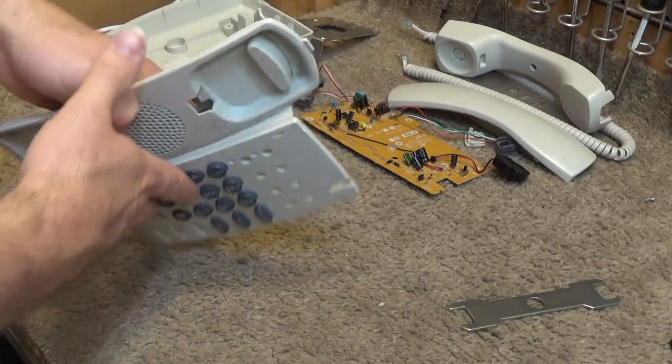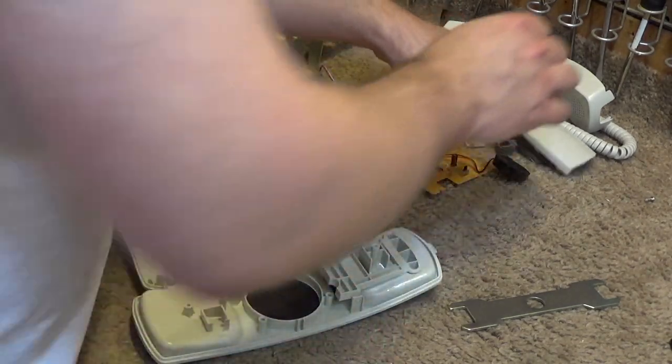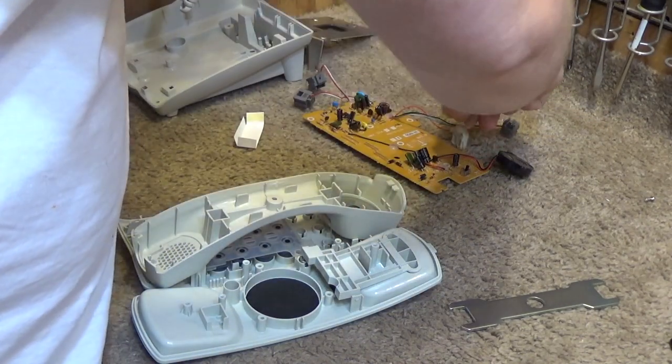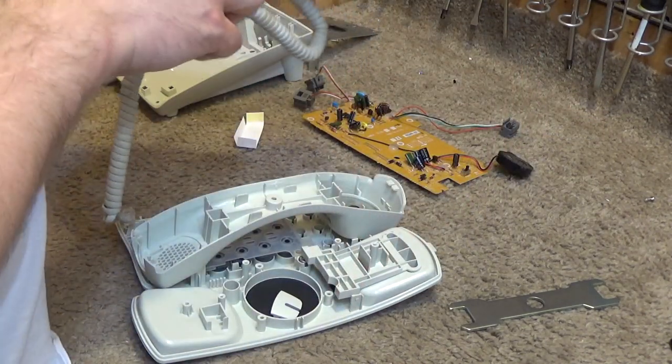Okay, so that's everything we wanted to pick apart. Now we'll go over to the cleaning area and get this stuff cleaned up.